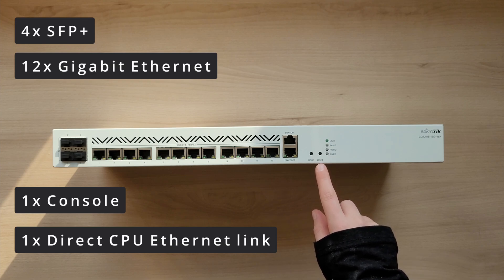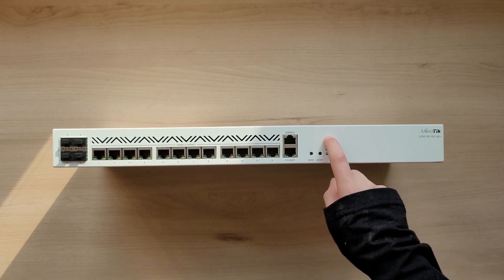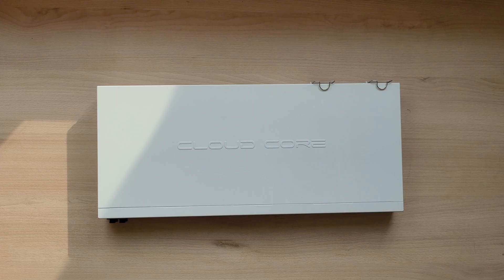One port is for the console and the other one is for a direct connection to the CPU, reserved for management purposes. You may ask yourself: is this router right for me?